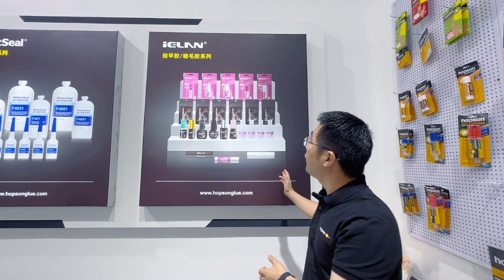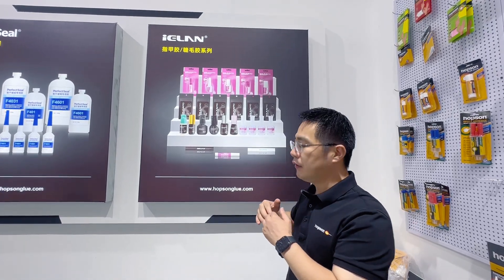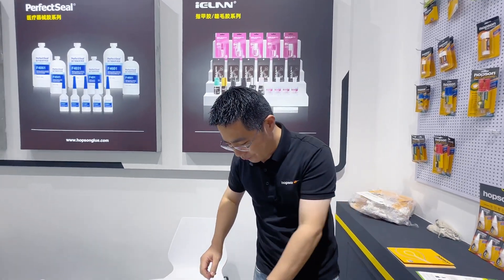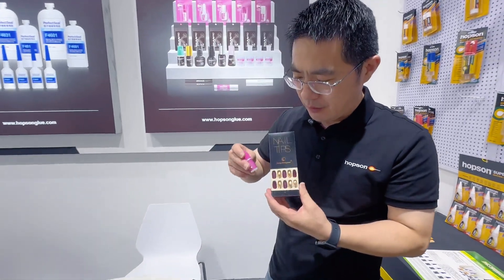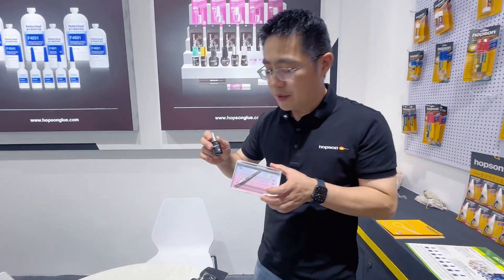This is the iElaine nail glue and eyelash glue. This one is the nail glue, and this one is the eyelash glue.